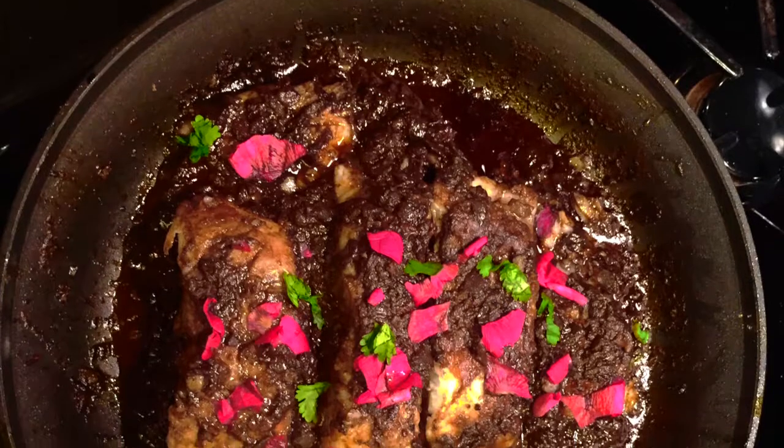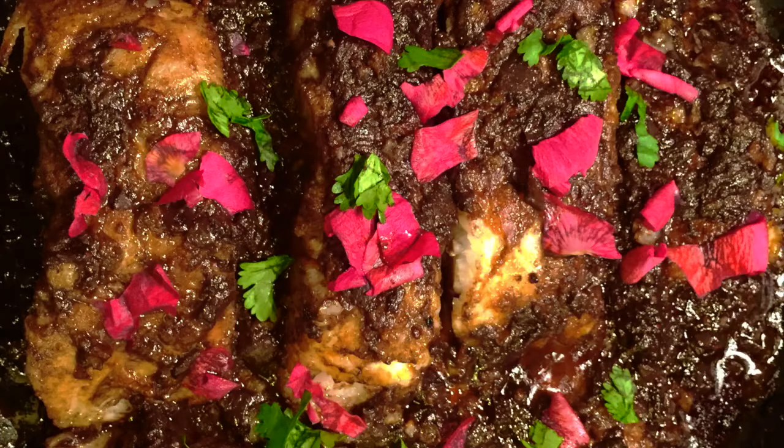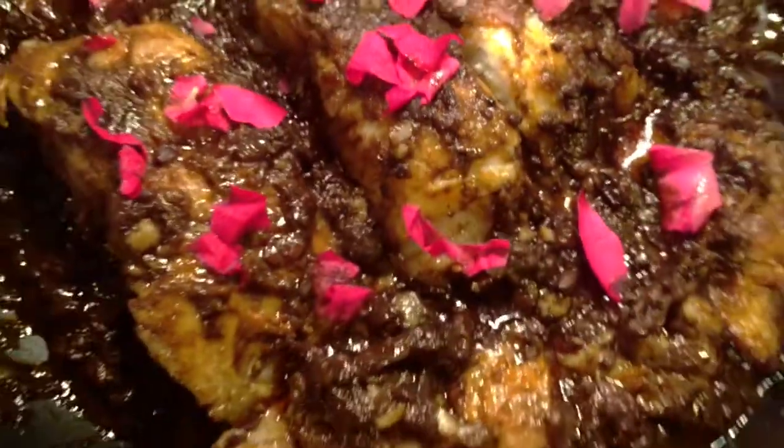Roses and rose water remind me of my childhood because in South Asia and the Middle East it's an essential ingredient in many dishes, particularly during special occasions. Rose water is a key ingredient in this dish.